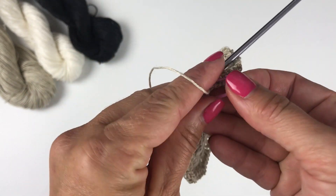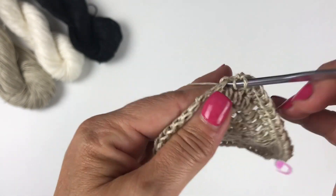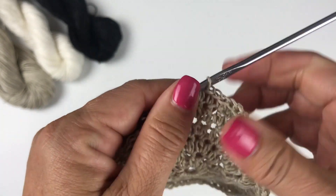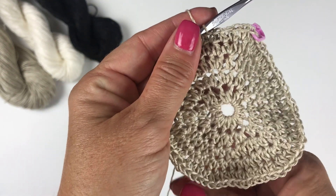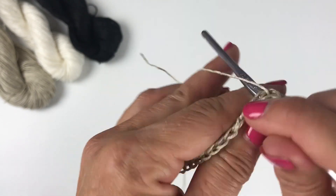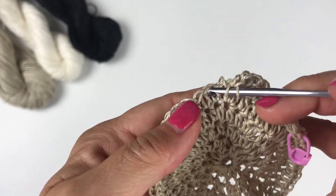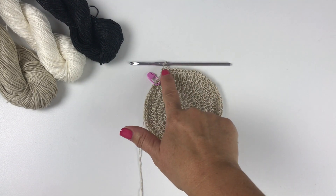Remove the stitch marker to begin round six. The repeat is two half double crochets into the first stitch and one half double crochet each into each of the next four stitches. Count back to find and mark your first stitch. You don't have to use the stitch marker, but it's very helpful if you don't want to count stitches yourself. Repeat two half double crochets into the next stitch and one half double crochet each into the next four stitches all the way around. At the end of round six you should have 72 stitches.